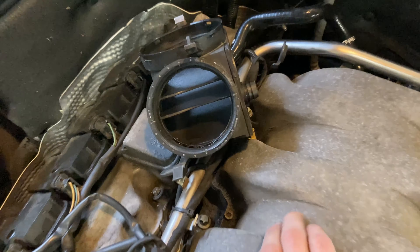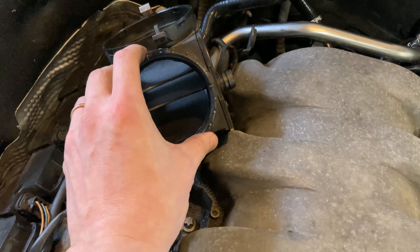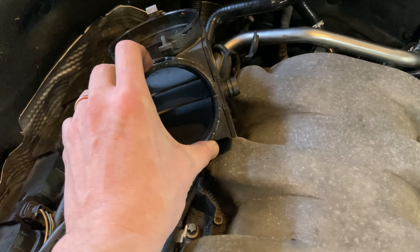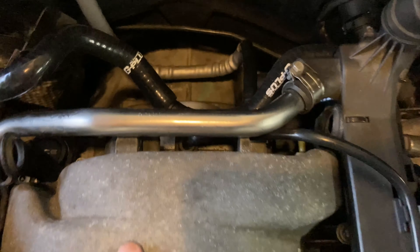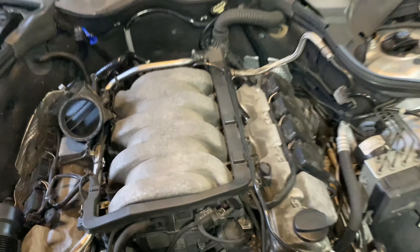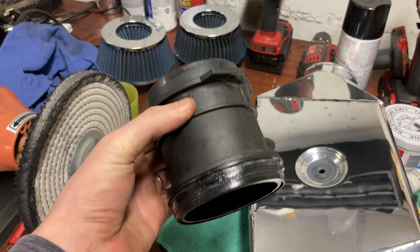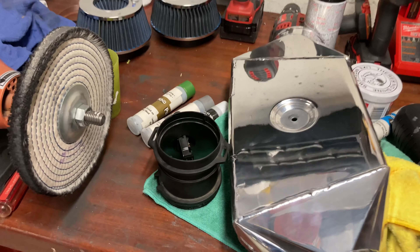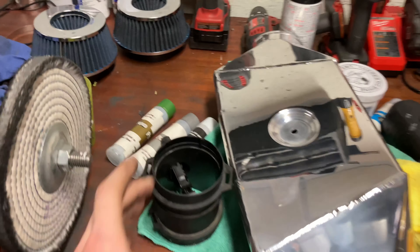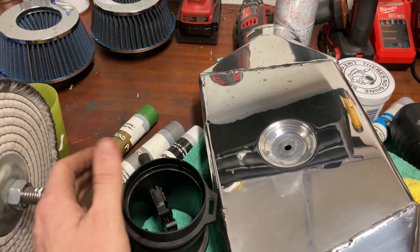So there are a couple of options, but I just wanted to measure this and see what kind of elbows are out there that I could purchase and experiment with. I'm going to measure the throttle body opening and get a few measurements. I'll also measure both sides of the MAF — they should be the same but I want to be sure. I know the top is close to about 3 and 5/16 inches, somewhere around 3.2 or so from last time I measured.